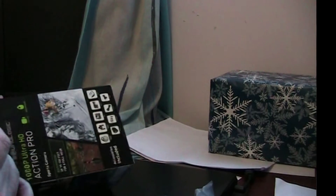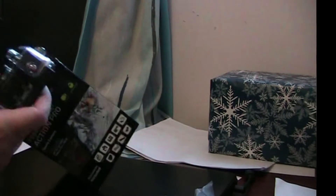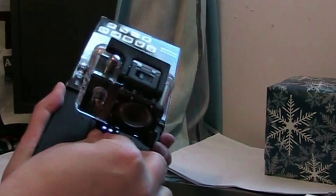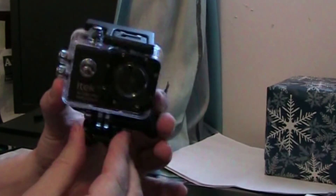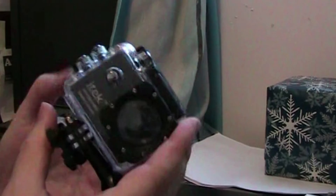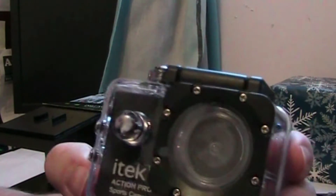I needed to figure out how to get the camera off the box mount. You push these two tabs here and it comes off. So here's the camera — it says it does 1080p and it looks like it has a big lens.